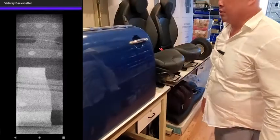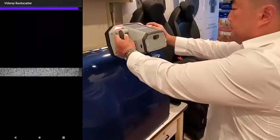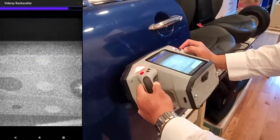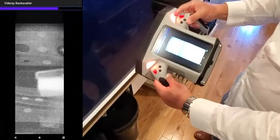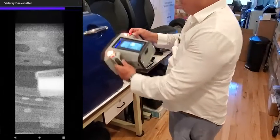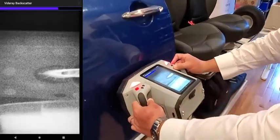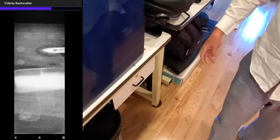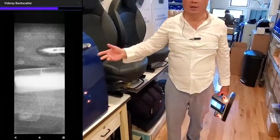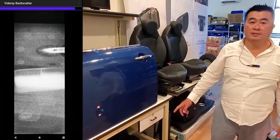Right over here, I believe we have the lightly lead-lined false trap. In scanning this door, you can see that we picked up the false trap. If I go ahead and center the trap in the PX1 scan image, you can actually see even behind the 3 to 4 millimeter thick steel contoured area of this void space behind the door, the fill level of the contraband inside.